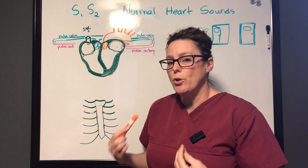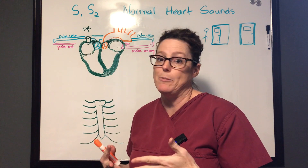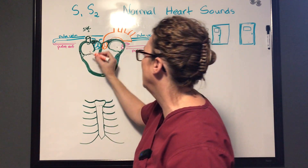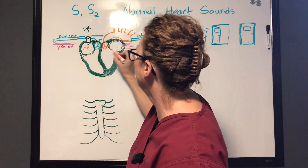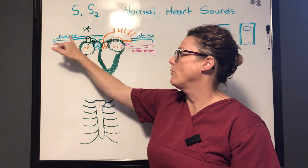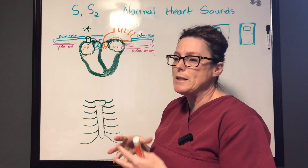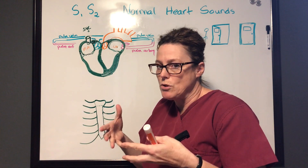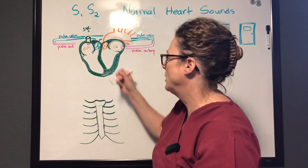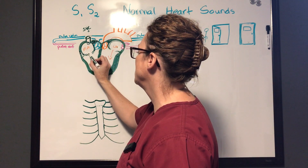As blood returns to the heart after it's been utilized and deoxygenated, it comes through the inferior vena cava — which drains about 80% of your body — and the superior vena cava, pooling in the right atrium. Simultaneously, oxygenated blood from the lungs empties into the left atrium. Once the atria reach a certain volume, stretch receptors signal the brain to empty their contents, opening the valves so blood pools down, after which those flaps close again.